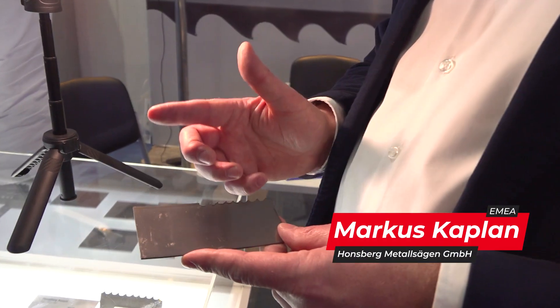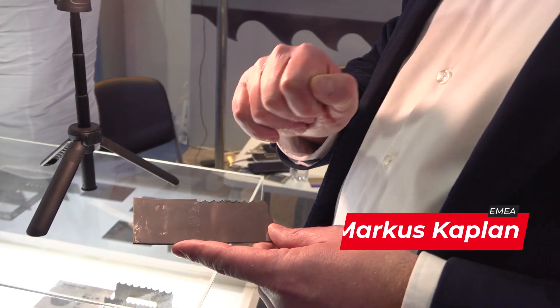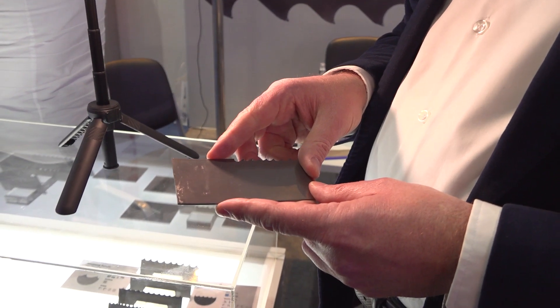Bimetal means two metals. One is a backing material which is very flexible.